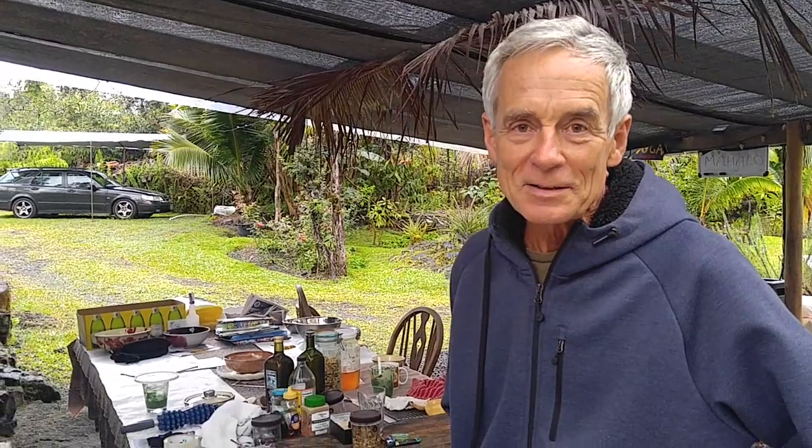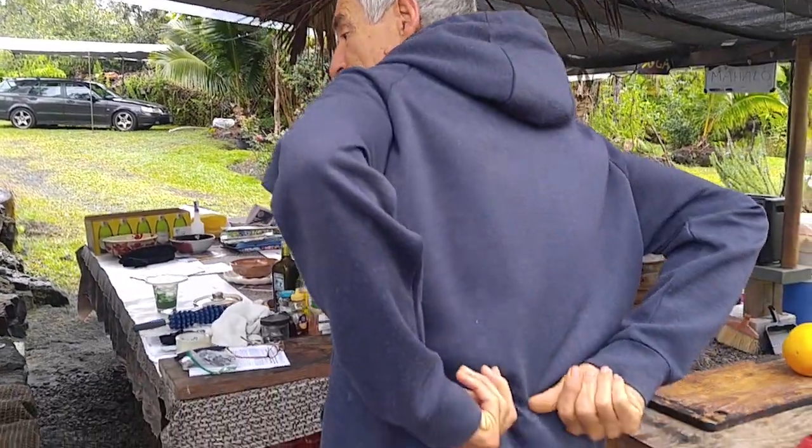This morning my back went out again. In this video I'm going to show you what I did to get back off the floor, literally. I was in my Ashtanga yoga practice in a pose where I had my foot lifted up, and I lifted a little bit more — and right at that point the lumbar just went down and I collapsed on the floor.